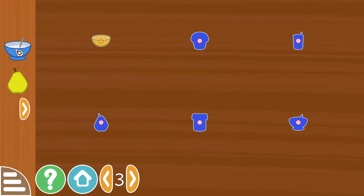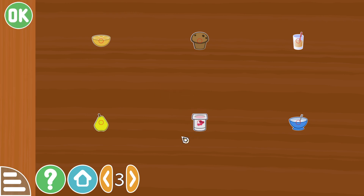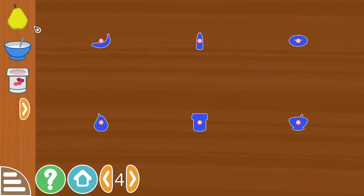Lemon, a bowl of cereal, pear, muffin, chocolate milk I'm guessing, and yogurt again and pear.